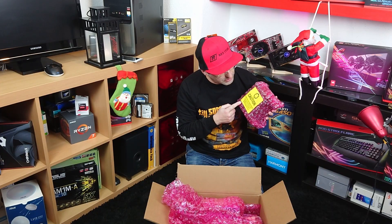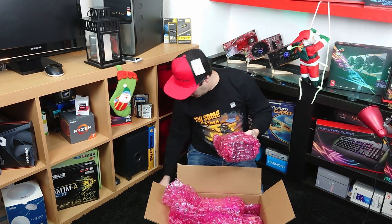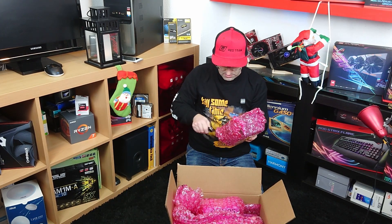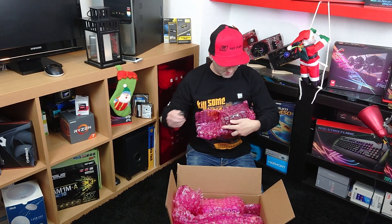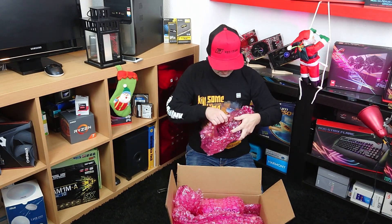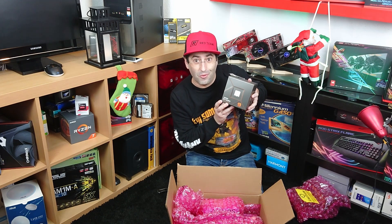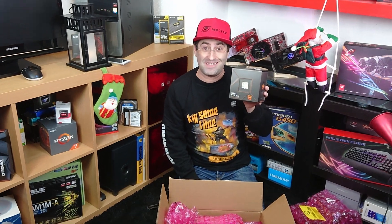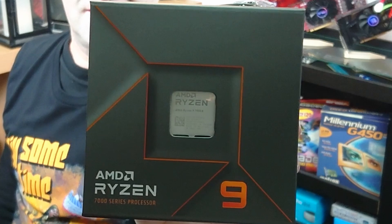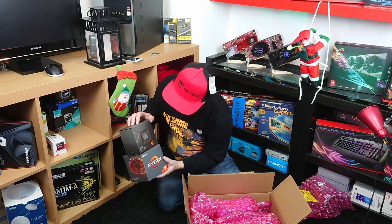Caution — sensitive electronic devices. That sounds good! Gently, gently. What is it! Oh wow! Now that's a great Christmas gift, for sure! 7950X! Oh, that's amazing! Let's put it here in the Hall of Fame.